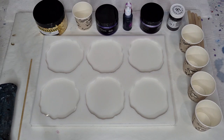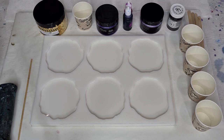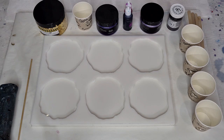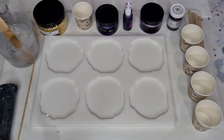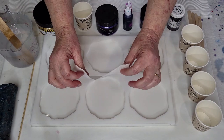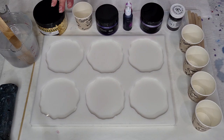G'day guys, welcome back. I'm going to do six coasters for you today in purple with a gold edge and some gold flakes in the middle. I'm using Stone Coat Countertops Art Coat — I've already mixed it up, it's in my jug ready to go. I've made 500 grams of resin, which should be plenty for six coasters. I've covered each mold with masking tape to remove any dust and fluff.